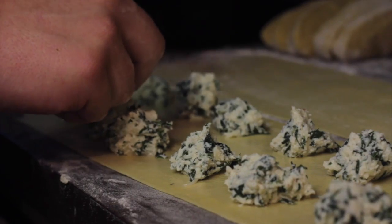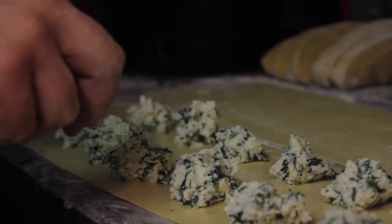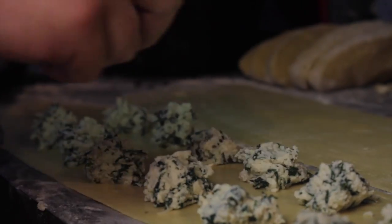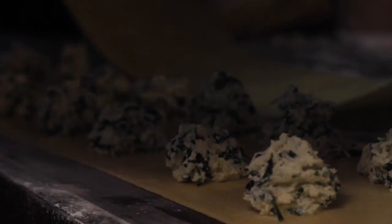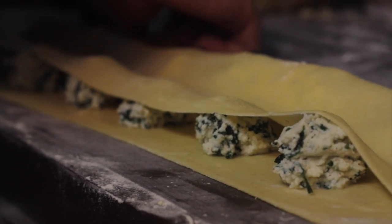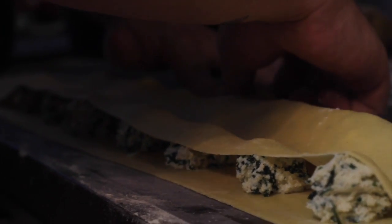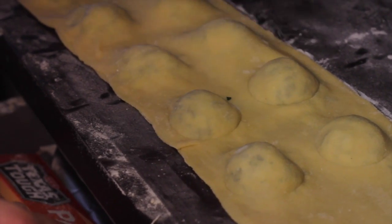Leaving about a finger apart, add one spoon of the filling on the pasta. Add a top layer to the pasta and filling. Close the pasta by pressing on it gently. Then get a small round cutter and start cutting the ravioli.